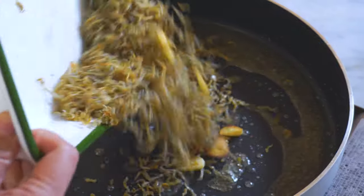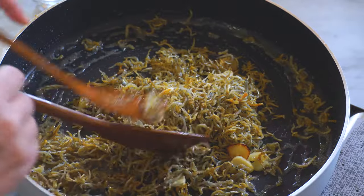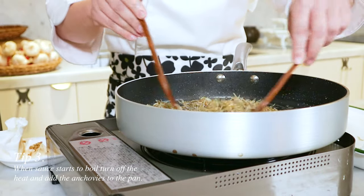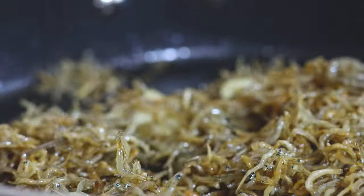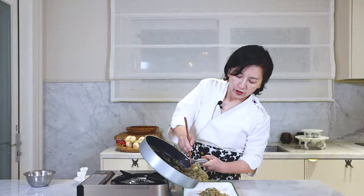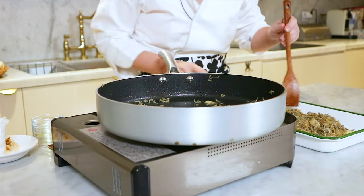Now when it's bubbling, we want to add all the anchovies back to the pan and quickly give them a mix. Then turn off the heat. So once you add the anchovies to the pan, you want to turn off the heat and quickly mix all the anchovies with the sauce. Mix well until all the sauce is absorbed into the anchovies. Once it's all mixed, it's ready. Again, transfer all the stir-fried anchovies back to the tray and spread them, so we keep the crunchiness of the anchovies.